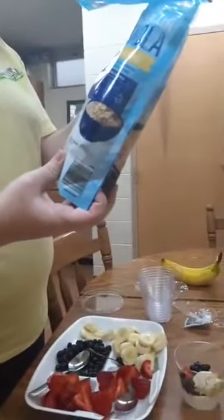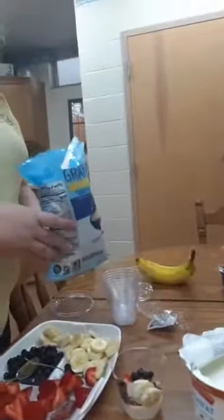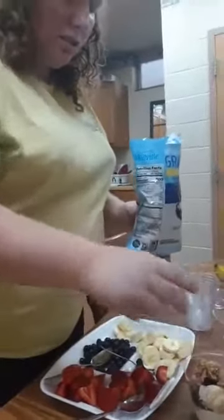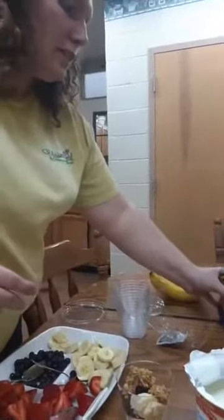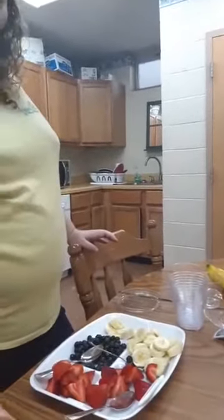And how many calories? The granola has got 300 calories. So with the yogurt and the granola that's 430 calories, and then you would have to look up how many calories the fruits add. So that's probably around a 500-calorie snack.